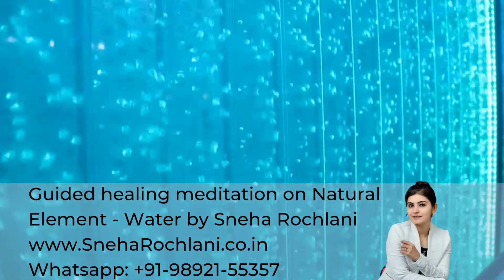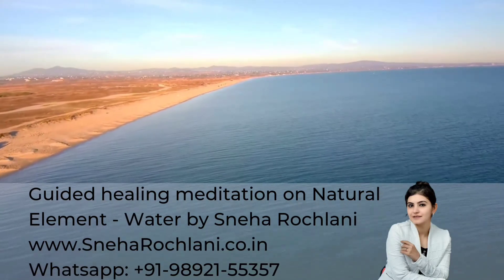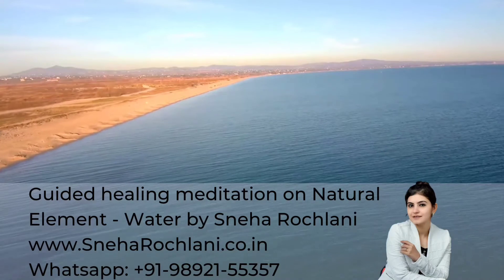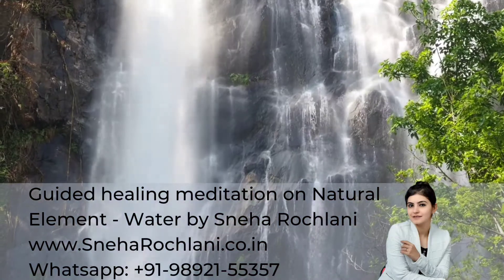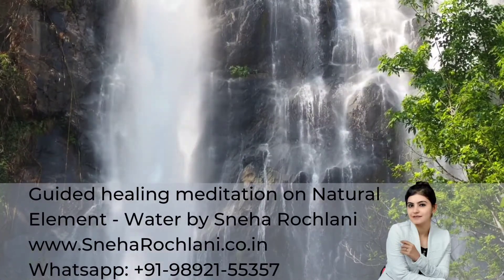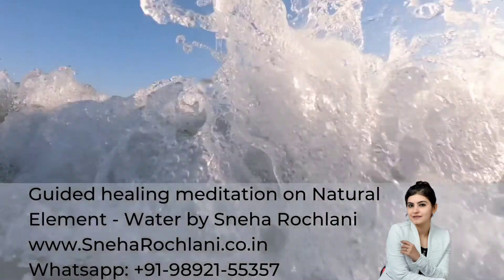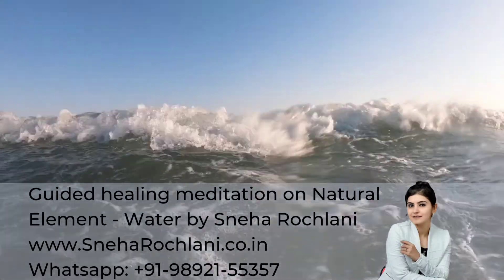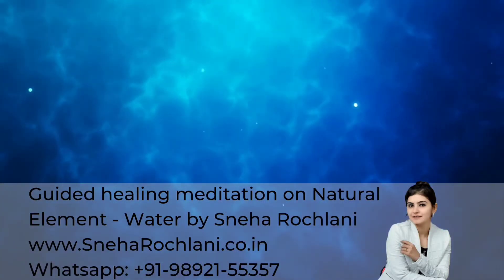Let it cleanse. Bring your consciousness to the body. And whenever you are ready, gently open your eyes and relax. Just sit for three to five minutes without any distraction. Let this meditation sink in.